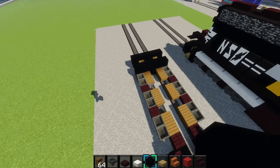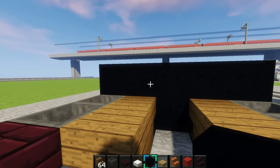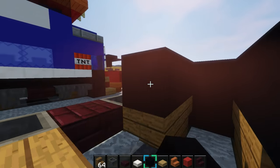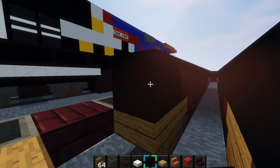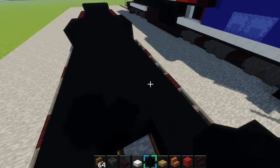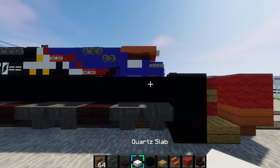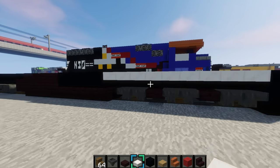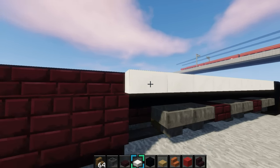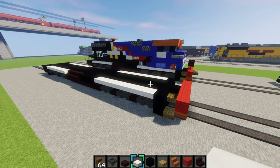We're almost done — we'll just fill this in and make the walkways. Make this 3 blocks wide and fill it in with black concrete, going all the way down 3 blocks wide. Then the final row. Now we'll do the walkways — grab quartz slabs and place them like this. Do it on this side also. That's it for the bottom of the train.